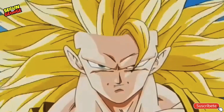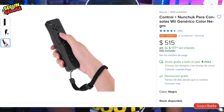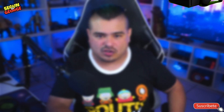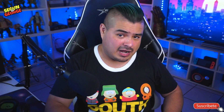Esto va a ser épico. Te voy a estar dejando el enlace en tu pantalla para que lo veas. Yo no iba a hacer este review, pero me dijo un amigo: 'Oye George, yo tengo los controles de Wii que ya los tengo bien guangos, ¿podrías hacer un review para ver qué tal te salió ese controluki?' Y por eso es que hoy voy a hacer ese mini review aquí enfrente de ti, para que ubiques el producto, sepas cuál es, y decirte si en verdad valió la pena.